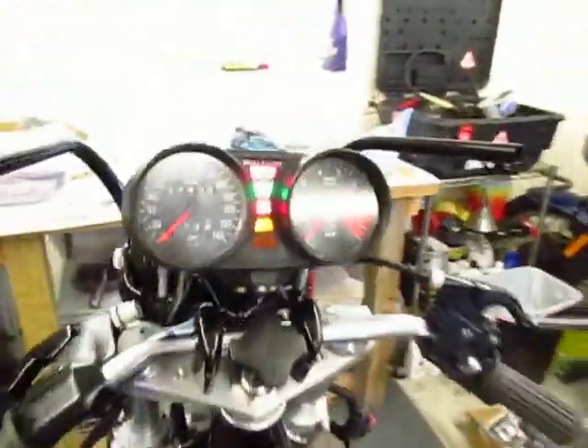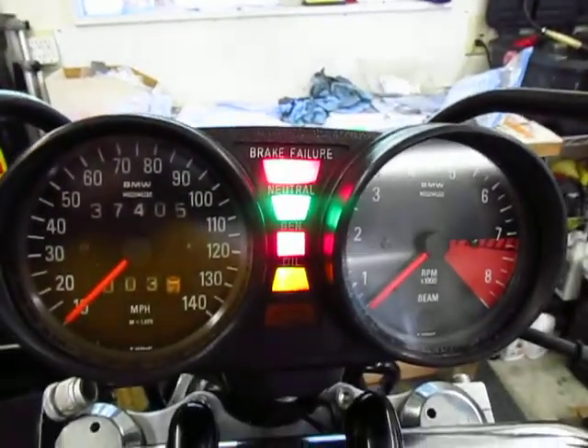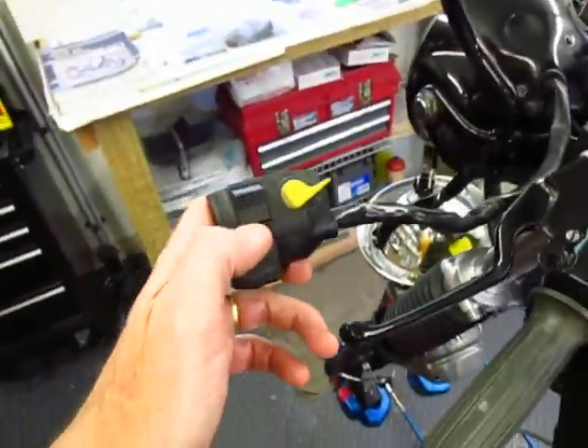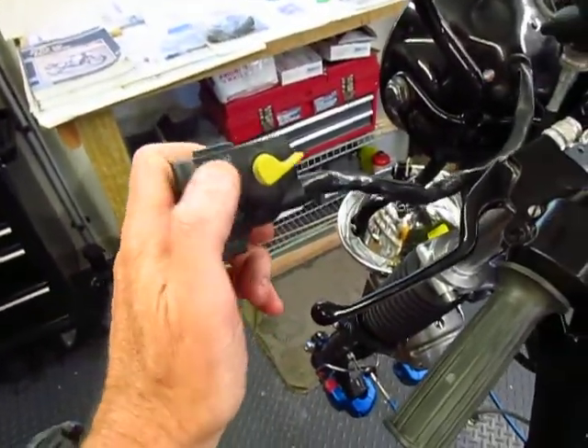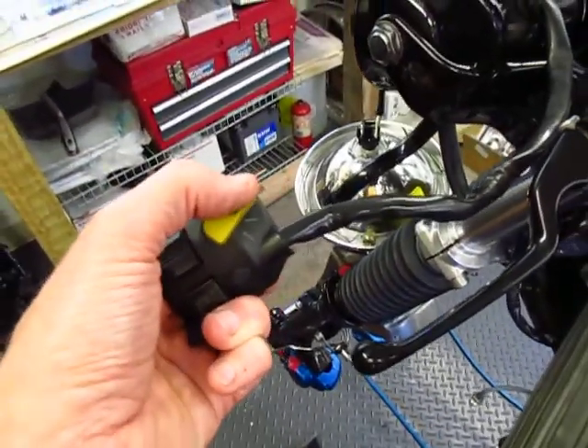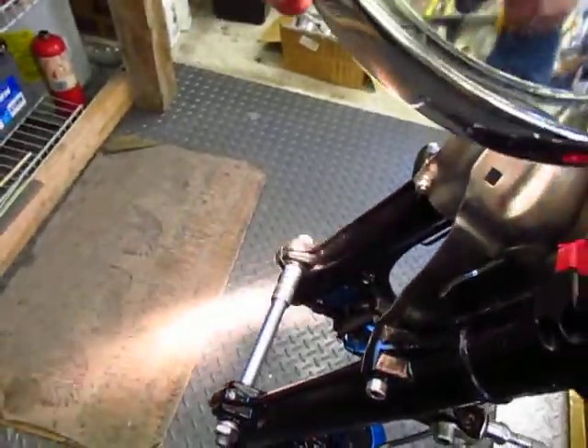Now let's come back over here and look at the dash. All the lights on the new dashboard are working and we can try this set of controls. This is the horn, which would appear to be loud, and let me go to the headlight on — I think you can tell the headlight is on.